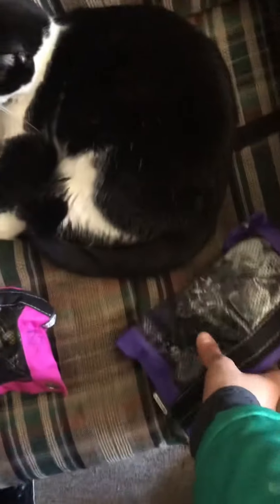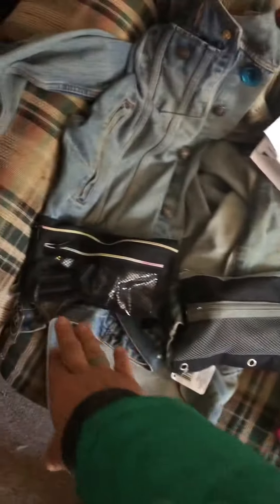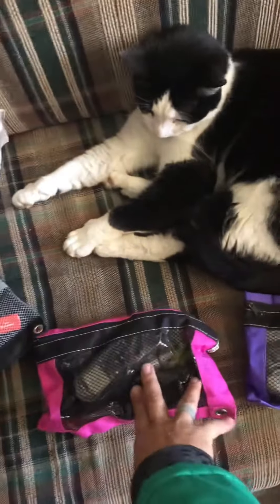Get yourself to the Dollar Tree and get some color-coded pencil pouch bags, like you see for school supplies. Each color code is a different supply.